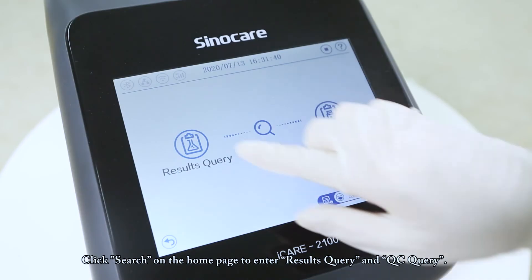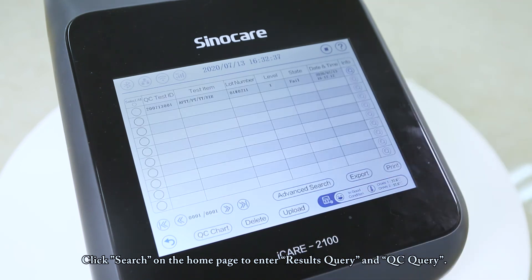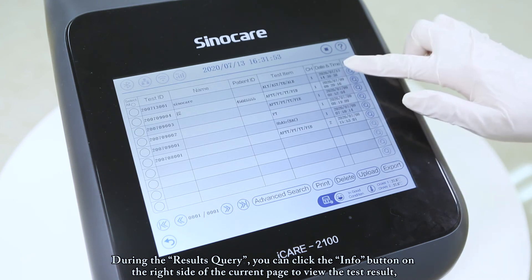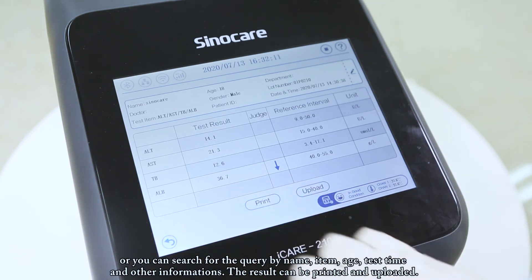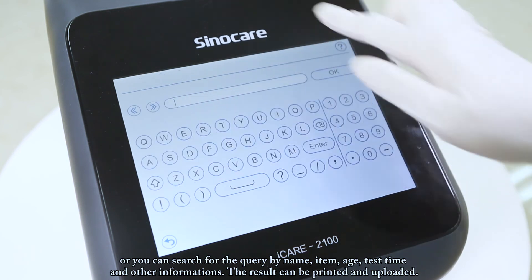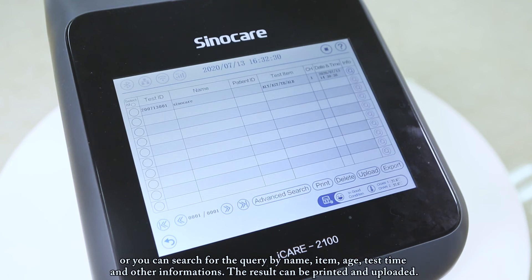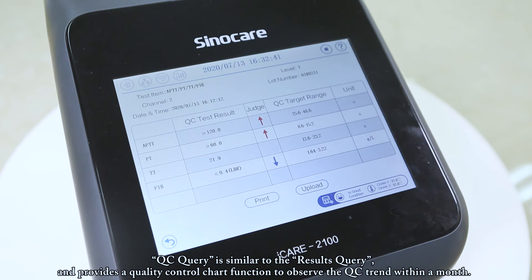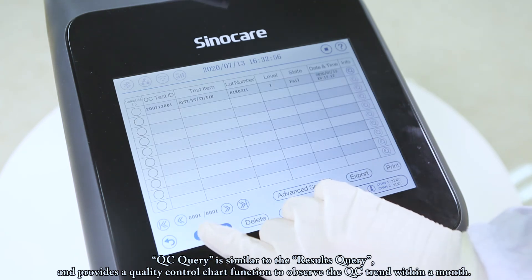Click Search on the home page to enter results query and QC query. During results query, click the Info button on the right side of the current page to view the test result, or search by name, item, age, test time, and other information. Results can be printed and uploaded. QC query is similar to results query and provides a quality control chart function to observe the QC trend within a month.